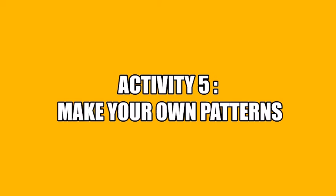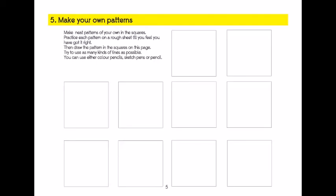Activity 5: Make your own patterns. Let's get started.